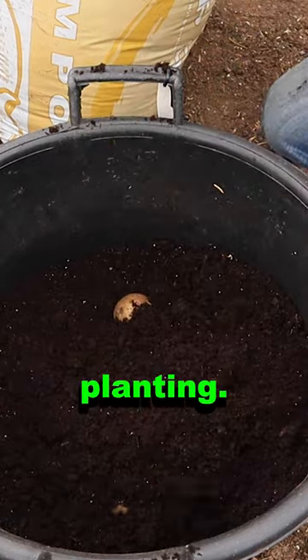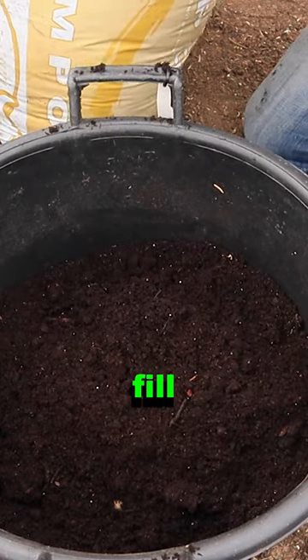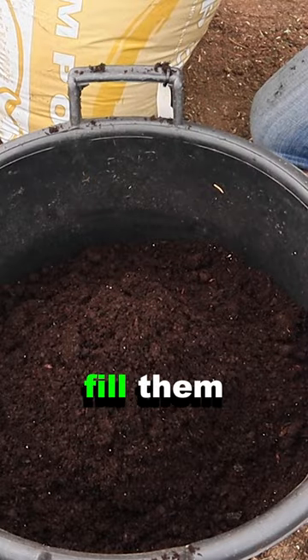To fill the containers at the time of planting, I see too many people trying to just sort of fill them up and earth them up as they go. There's no need with these containers — plant them and fill them to the top.